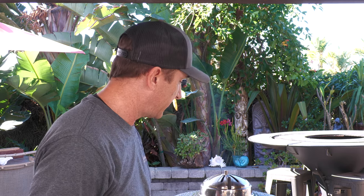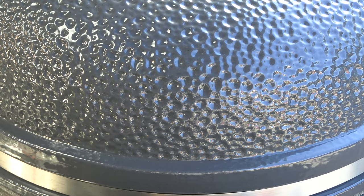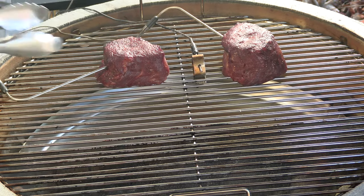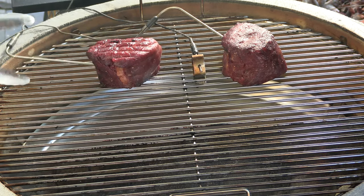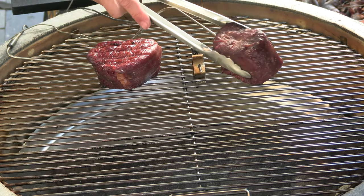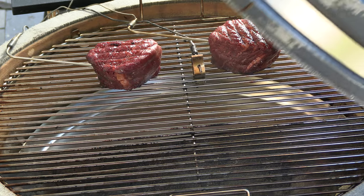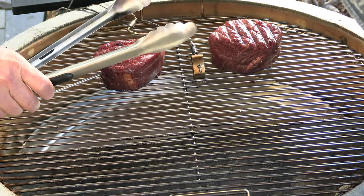We're about 20 minutes in — we just hit 80 degrees. Temperature's been very stable, haven't had to make any adjustments. Let's go ahead and flip these guys. You can see they're getting smoke. Next stop 125 degrees — once that occurs we're going to prepare this Kamado for the next stage.